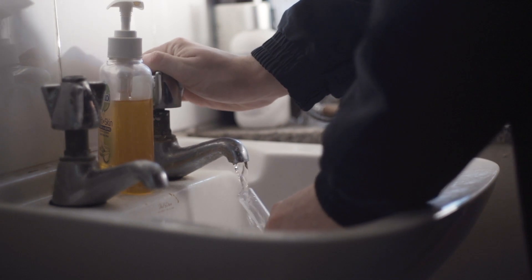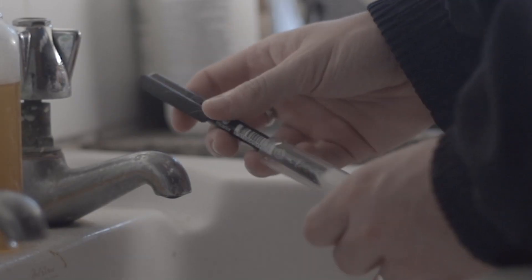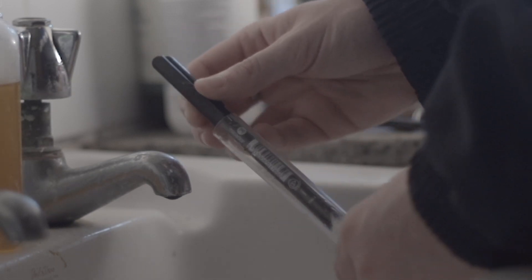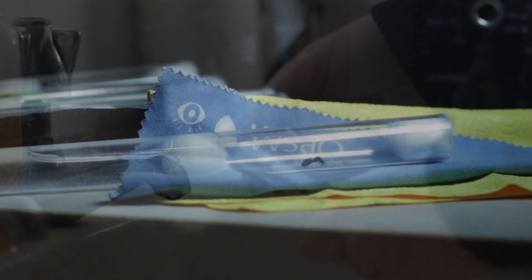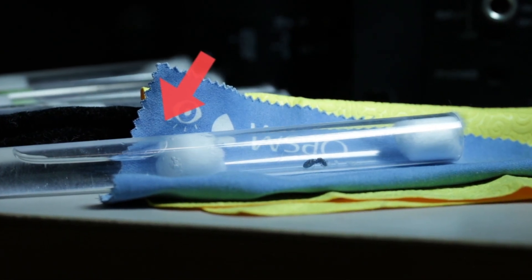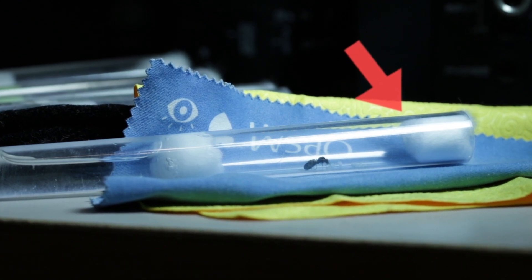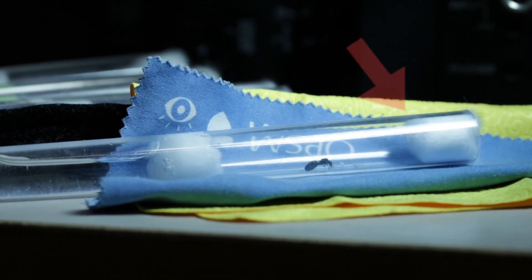I took her home and created a test tube setup for her. For those of you who don't know, the basic premise of a test tube setup is to simulate the small founding chamber the queen would normally dig in the dirt after mating. The one side with water soaks through, providing the queen with both water and humidity, and the entrance — also blocked by cotton wool — keeps the queen inside while providing a constant fresh flow of air.